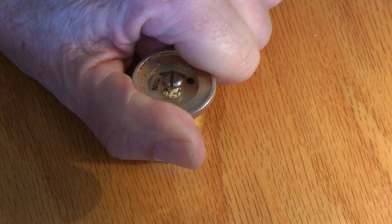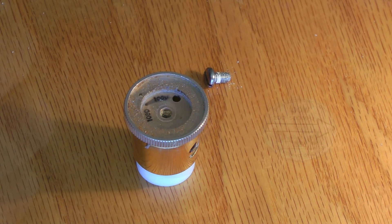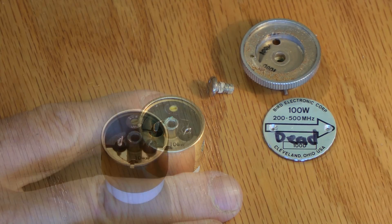Now this isn't exactly a precision repair of course. You could go through the steps of replacing the pot and setting up the calibration in comparison with another known meter and element. But for my purposes I just wanted to get it to operate, and it came pretty close.